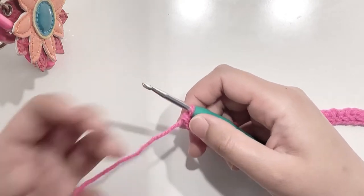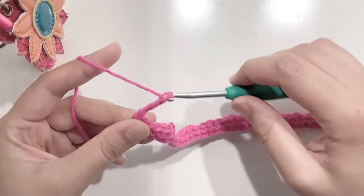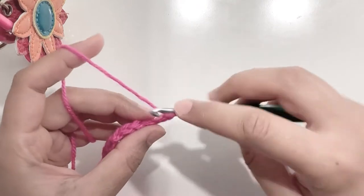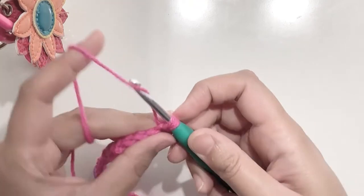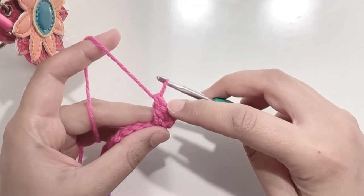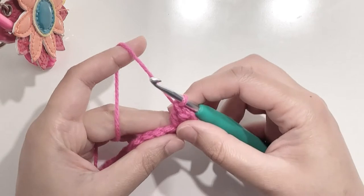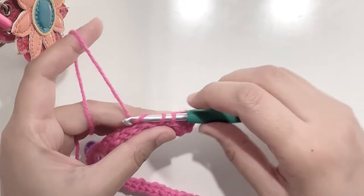Starting our first row — chain three and turn your work. This chain three is considered as your first double crochet. Now working in the base which is the first chain, make two double crochets. This is your first double crochet, now make one more double crochet. So this is your half shell over here. Now skip two chains or your two single crochets and then make one single crochet.